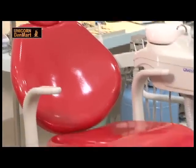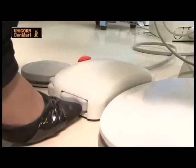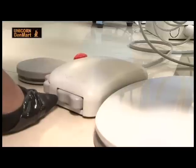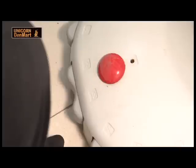For easy seating of the patient on and off the chair, it has a multi-functional foot control to control all movements of the chair along with the dental light. It has an emergency red lock to lock the chair if any obstruction occurs, preventing any unwanted movements and patient injuries during treatment.